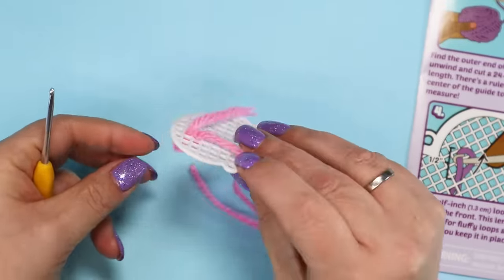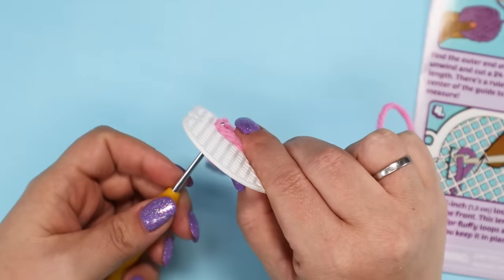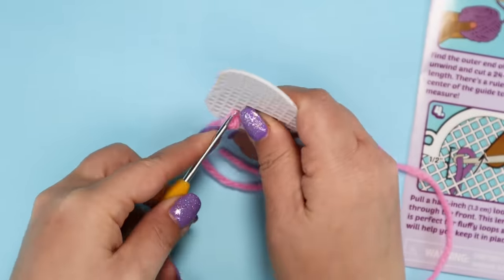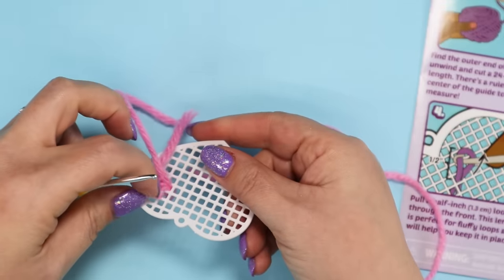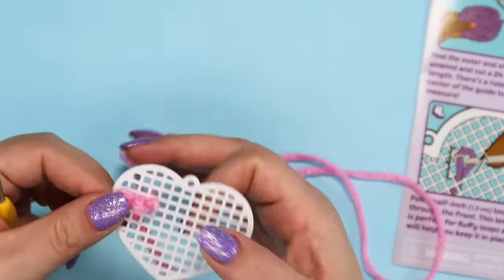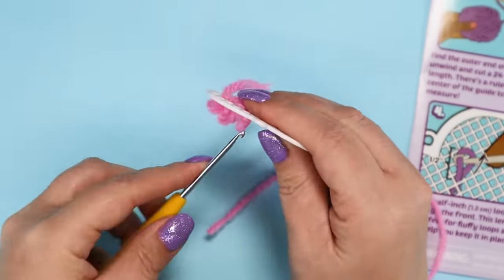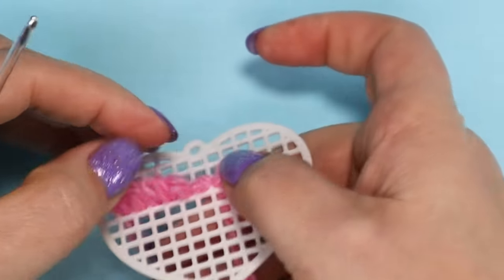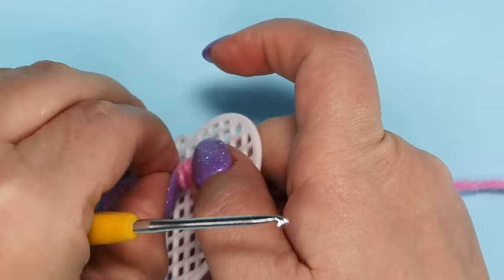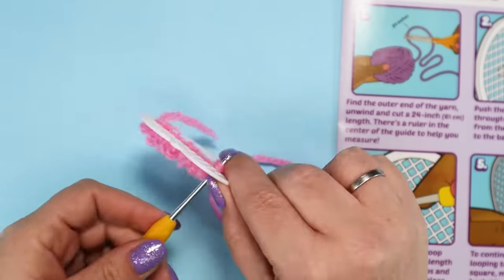Sweet sassy-molassie, was this frustrating. The hook is so tiny, so most of the time it only grabs some of the strands of yarn, so when you pull it through, it bunches up in the back. I tried double-looping the yarn to secure it, but then you can't fit the hook through the hole. Sometimes it just pulls out the loop next to it that you already did, so most of the time is spent redoing loops that you either pulled out on purpose or on accident.